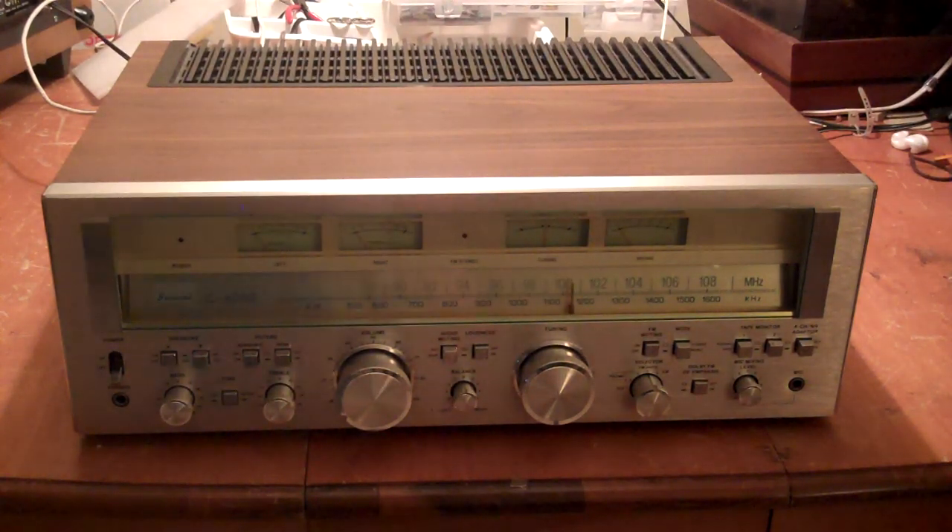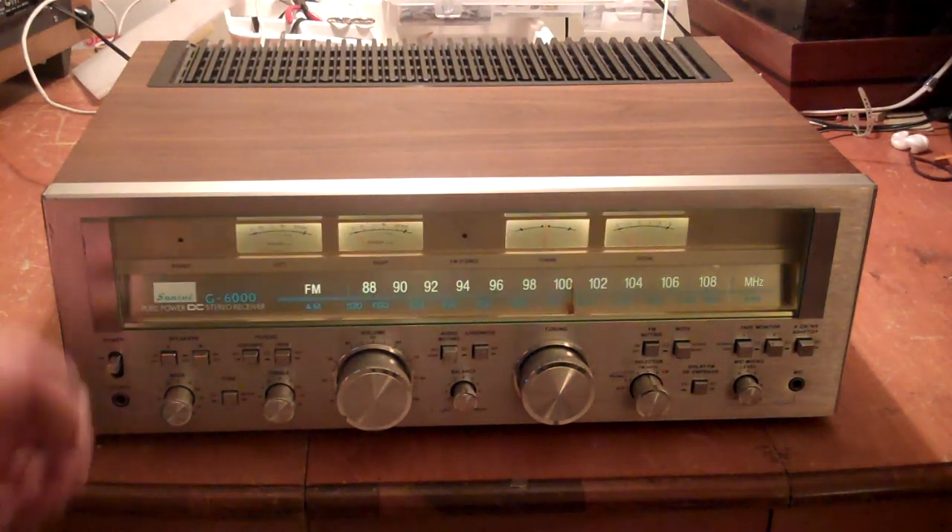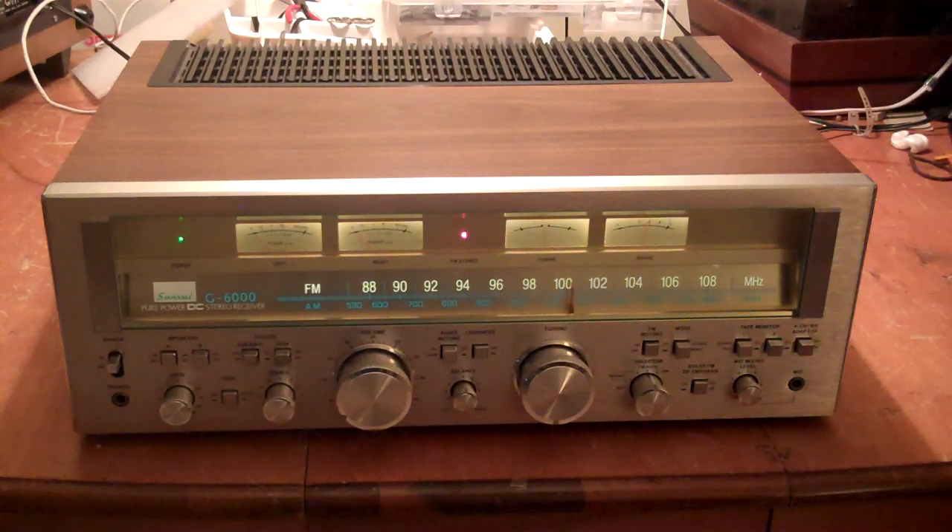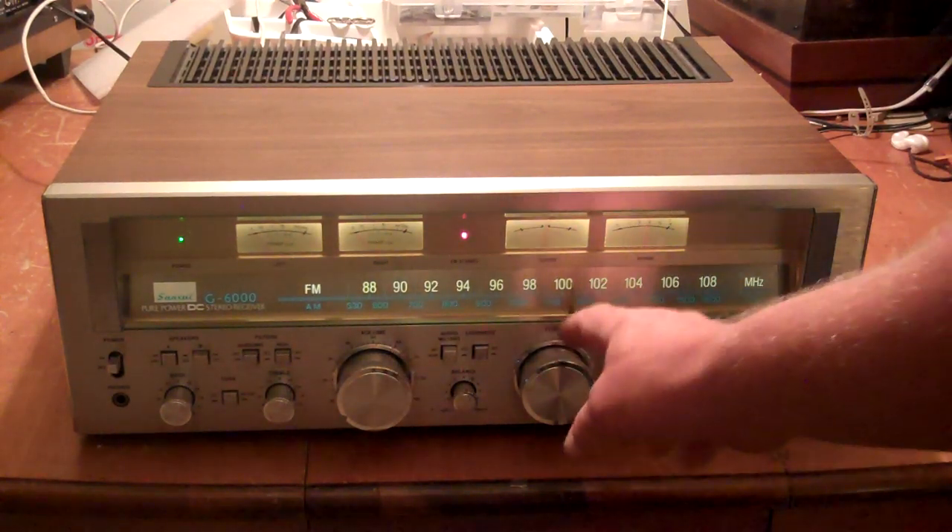Hey everyone, this is my Sansui G6000. I want to just run through the functionality of it.